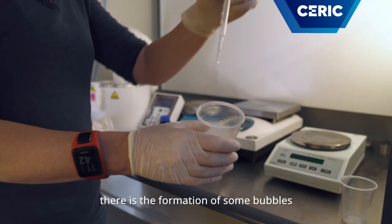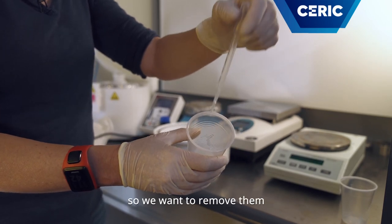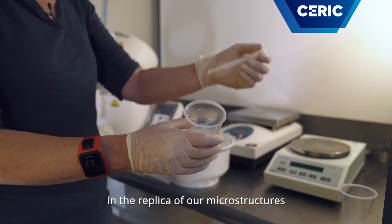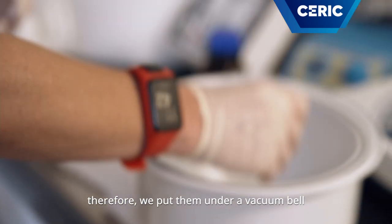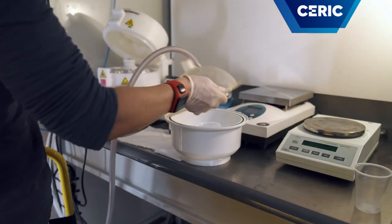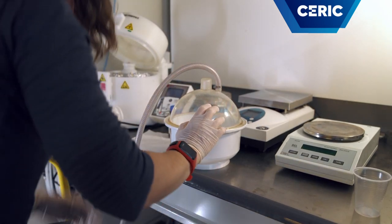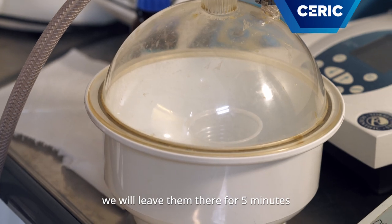After mixing, there is the formation of some bubbles in the container, so we want to remove them, because we don't want to have defects in the replica of our microstructures. Therefore, we put them under a vacuum bell. We will leave them for 5 minutes.